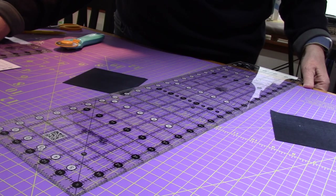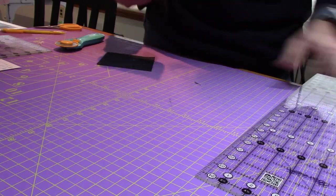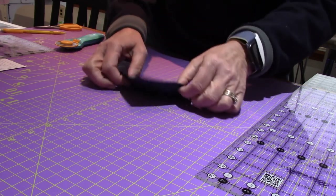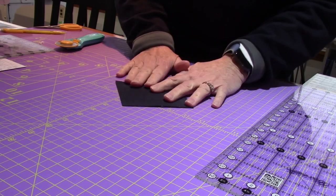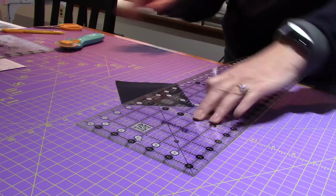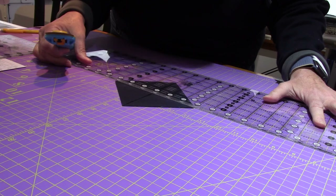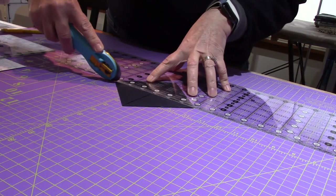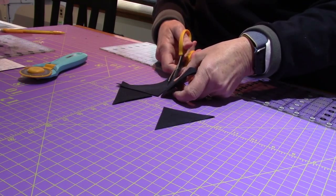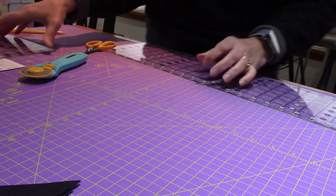Now it tells me to cut them diagonally twice to make four triangles. If I do that twice it'll make eight triangles — good math! I'm putting the ruler corner to corner and cutting, then rotating the ruler and cutting the other diagonal. There's a little glitch in my blade — next time I'll use a new blade. Two, four, six, eight. I did piece E.